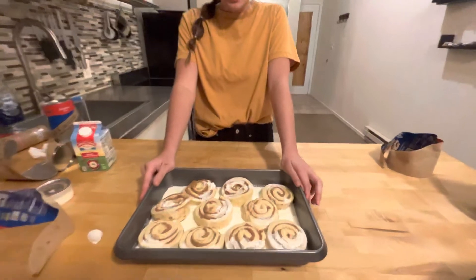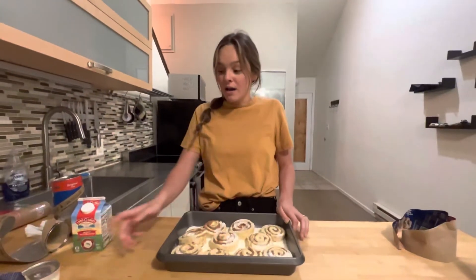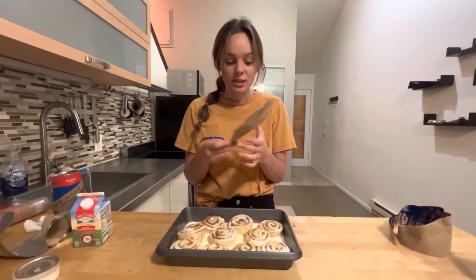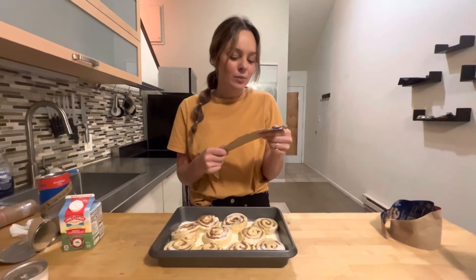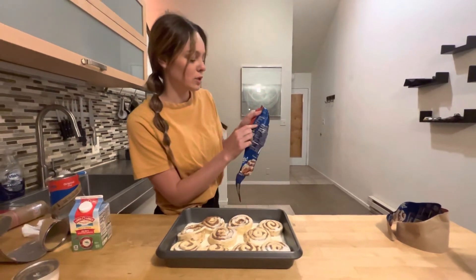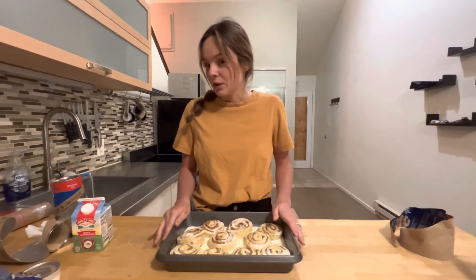So that's what it's supposed to look like and we're gonna put them in the oven. Just follow your directions on your canned cinnamon rolls. They usually say to put them in for the full amount — it says 20 to 27 minutes — and everyone says put them in for 27 because you added more moisture. So yeah, we're gonna do that.